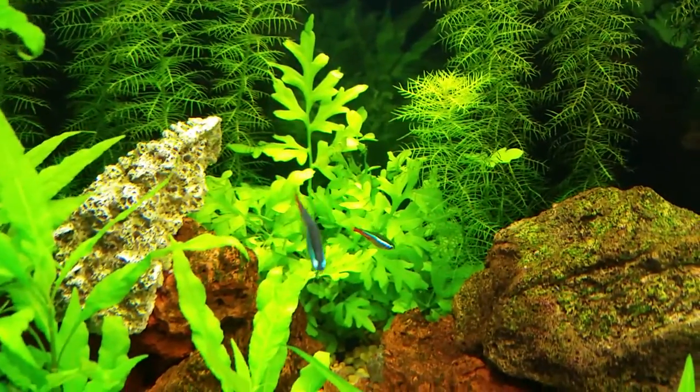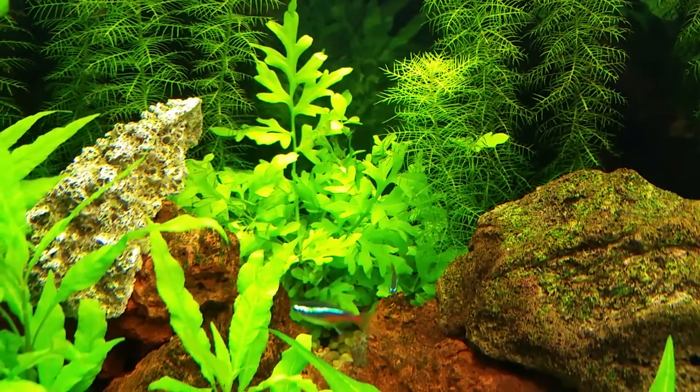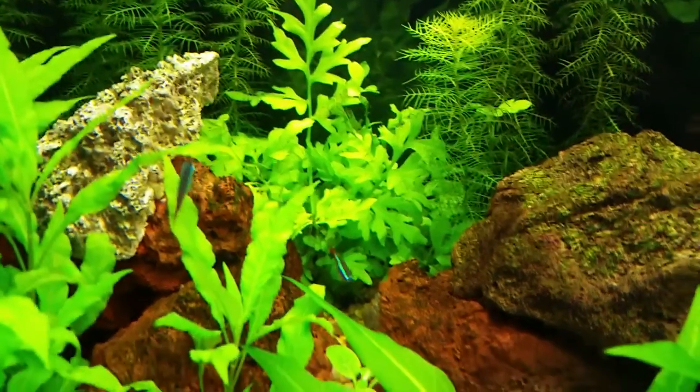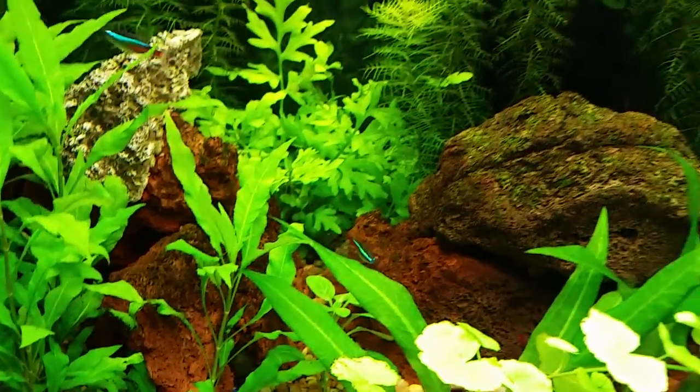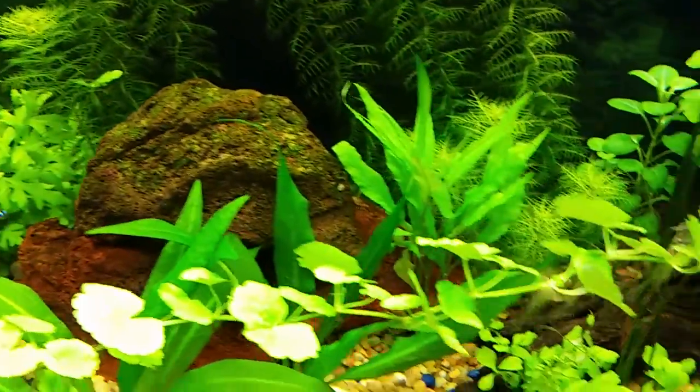Water sprite's doing good over there. Just fed the fish a little about half hour ago.